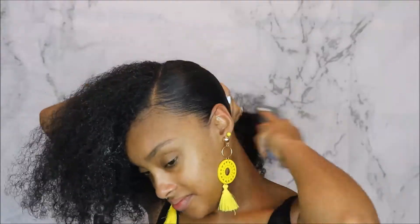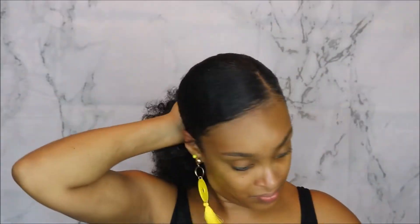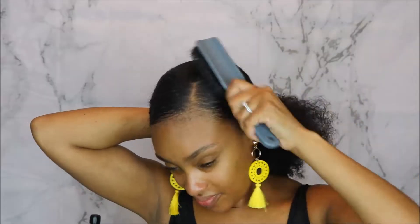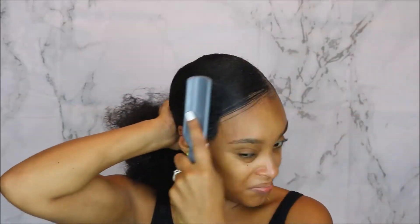Now I'm going to take this Auntie Jackie's Don't Shrink flaxseed gel — it's also my first time using this and I really liked it too. It's a flaxseed type of gel that elongates your hair without making it shrink up too much, which I really like.